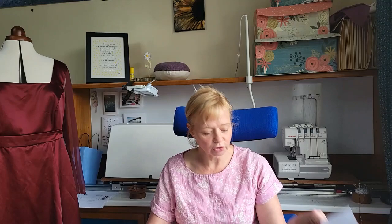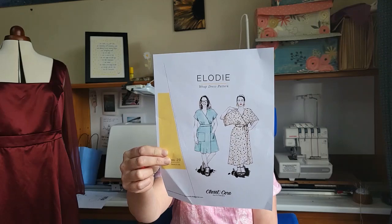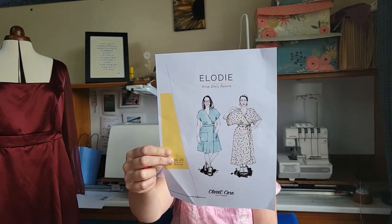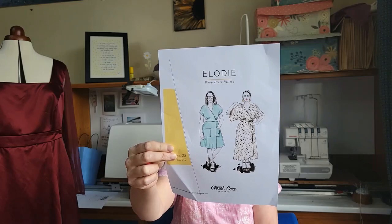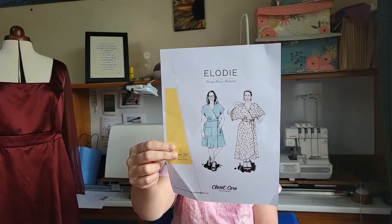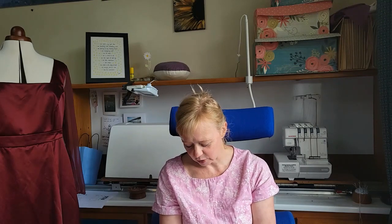So the Elodie pattern — I'm sure you all know — looks a bit like this. It's a Closet Core pattern and it's a modern take on a standard wrap dress. There are a couple of sleeve lengths: a long sleeve and a shorter sleeve length, and three lengths of skirt: above the knee, midi, and maxi. Depending on what fabric I use I may have a shorter sleeve, though I think I might look a bit drowned in the longer sleeve.